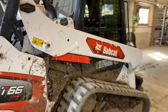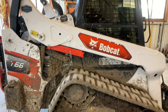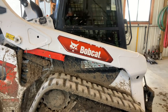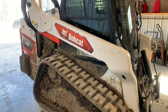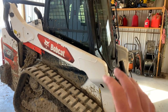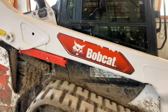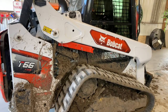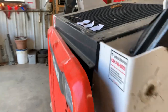Let's do a one-year review on the T66R series Bobcat. I did a review video when I first got it with about 40-60 hours on it, so if you haven't seen that, go watch that first. This video is really just going to be about my complaints. Overall it's a good machine and I'd probably buy it again, but let's jump right into it.